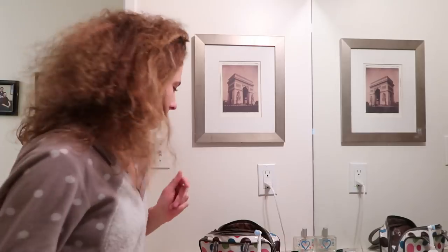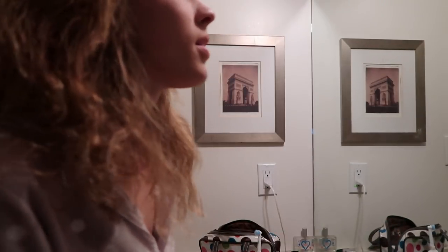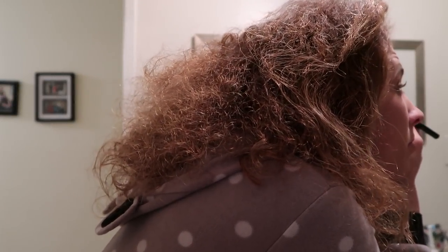You know when you've got enough makeup on that you're like, whoa, who's that? So now it's eyeliner time. I've had this eyeliner for so long that the brand has worn off. I like to use an eyeliner pen, because this is the only one that I can seem to manage without completely messing it up.